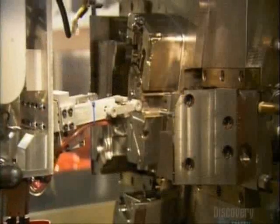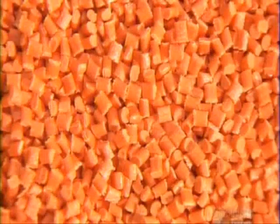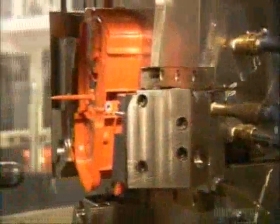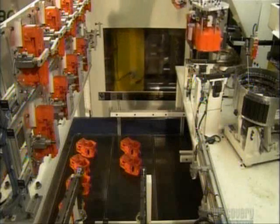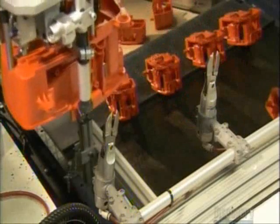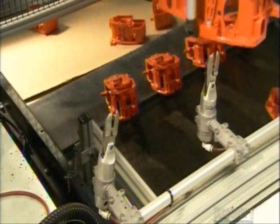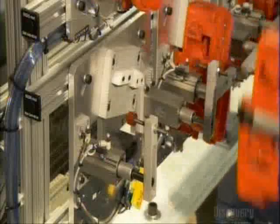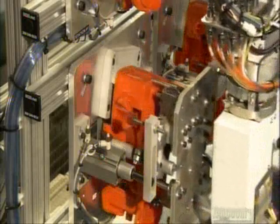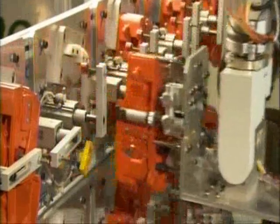During the molding, the metal inserts become integrated into the housing. It takes just seconds to transform these plastic pallets into a chainsaw engine cover. The robot carries each engine cover to automated cutters that remove any unwanted bits of plastic. The scrap drops into a bin below. The robot then places each engine cover in a special fixture to cool for about ten minutes, then moves the part to the next station.